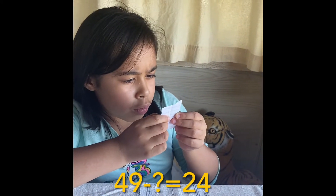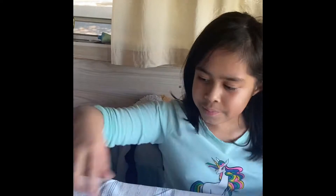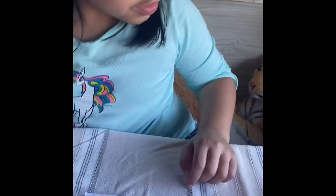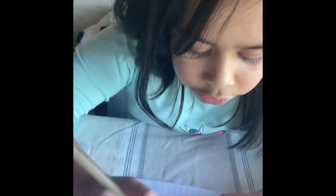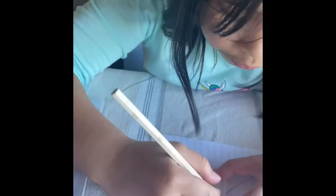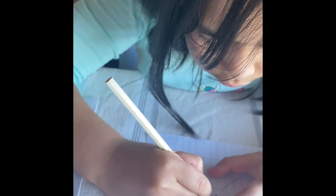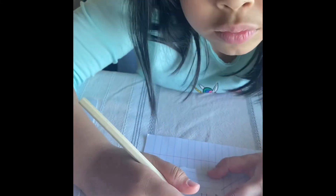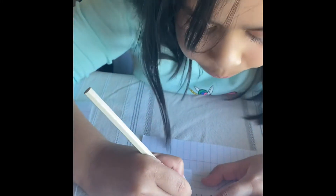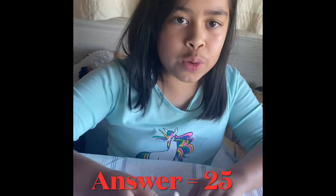94 minus what equals 24? Can you see this paper? So what's now? I do 24. 49 minus what equals 24? So what — what equals 49? 49 minus 25 equals 24.